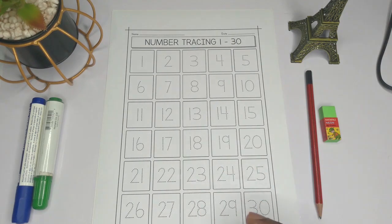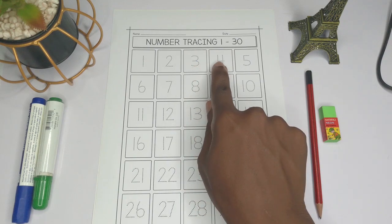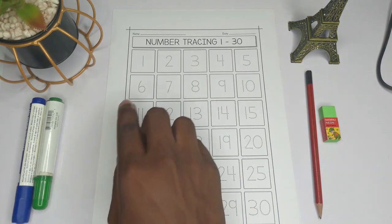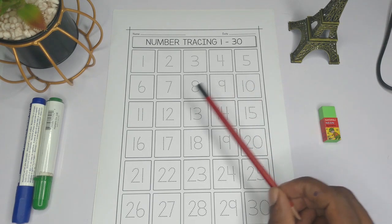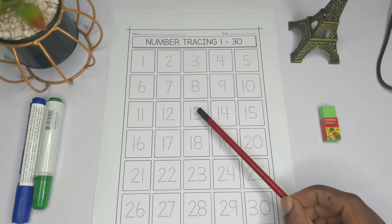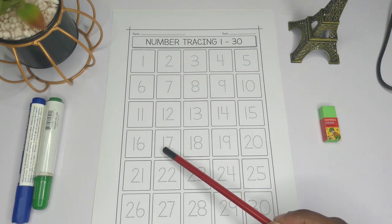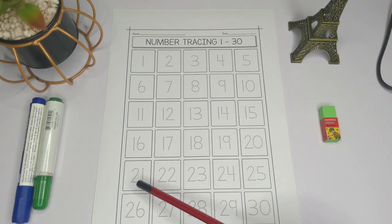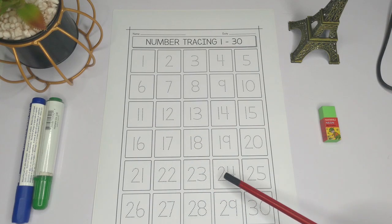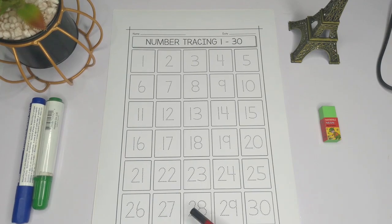So before we start tracing, let's count the numbers: 1, 2, 3, 4, 5, 6, 7, 8, 9, 10, 11, 12, 13, 14, 15, 16, 17, 18, 19, 20, 21, 22, 23, 24, 25, 26, 27, 28, 29, and 30.